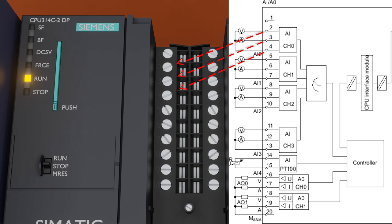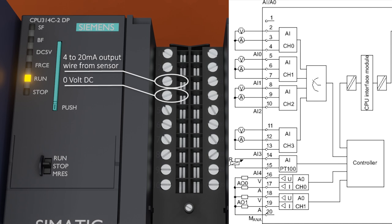If the output signal of the pressure transmitter is 0 to 10 volts, we connect the output signal wire at terminal 2. On the other hand, if the analog output is 4 to 20 milliampere, we connect this current output signal at terminal 3. Terminal 4 is the common terminal for both voltage and current input. Since we are wiring a 2-wire transmitter with 4 to 20 milliampere output, we connect the current signal at terminal 3 and 0 volts DC wire at terminal 4.